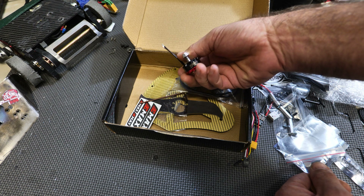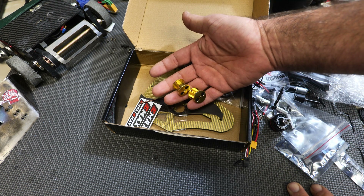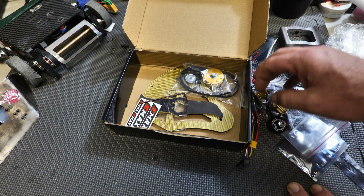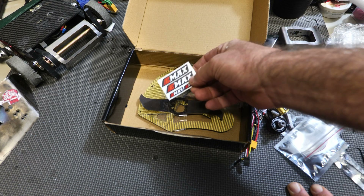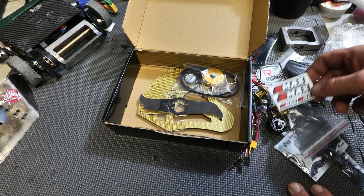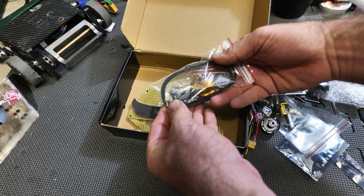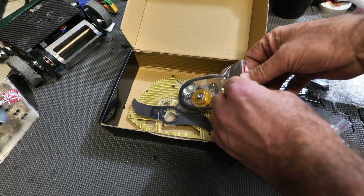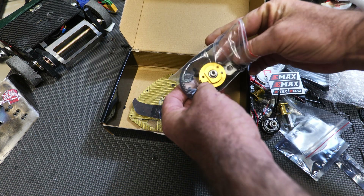And in this little bubble wrap here you're going to get a weapon motor — an Emax 2205 — and a pair of Repeat wheel hubs. An allen wrench. And the Emax stickers that came with the motor.